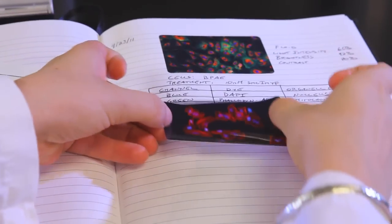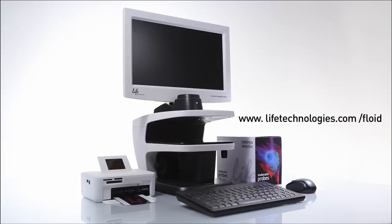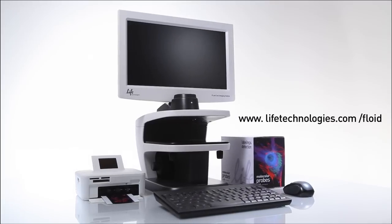For more information on the Floyd Cell Imaging Station, visit www.lifetechnologies.com.